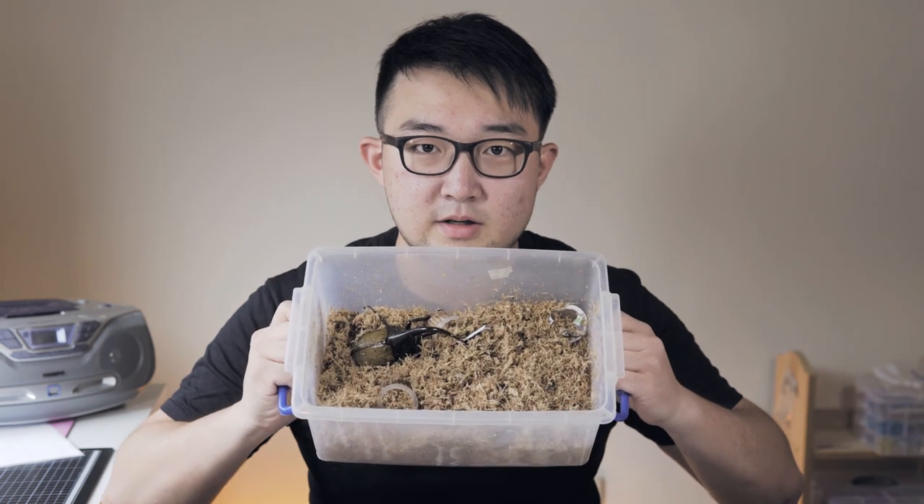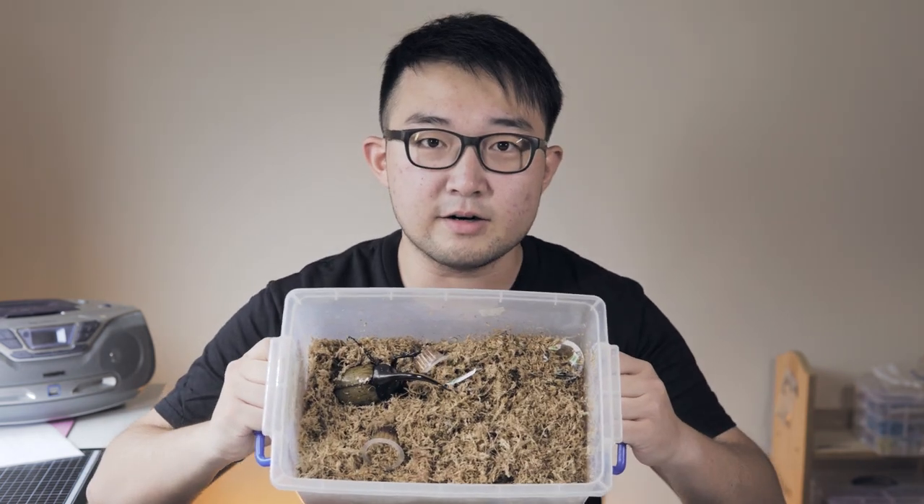I'm gonna wake them up through a process, so let's just put it aside first. And the second thing — I need to set up my Hercules breeding tub. I've been anticipating them to breed for a long time, and they finally paired up, so today I'm gonna set up the breeding tub. Alright, let's hop in.